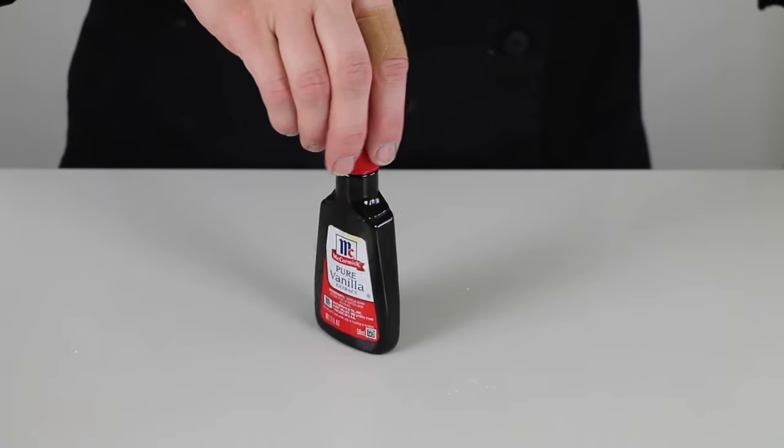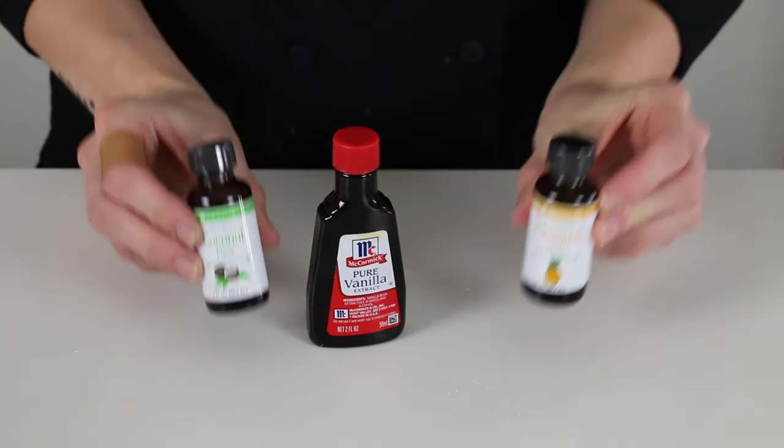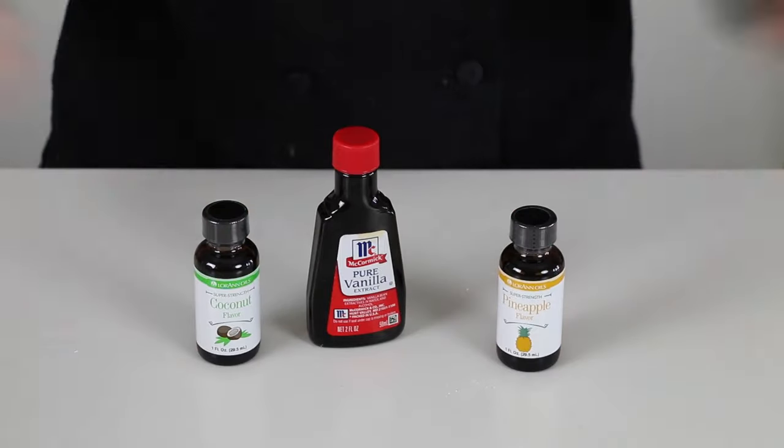One teaspoon vanilla extract. And I was going for a more tropical vibe, so I also added some pineapple and some extra coconut flavoring.